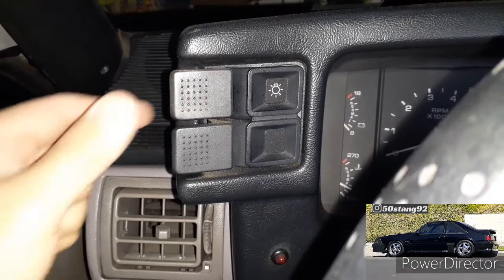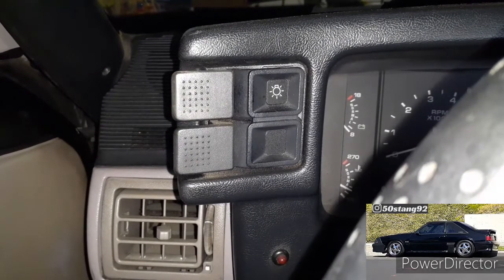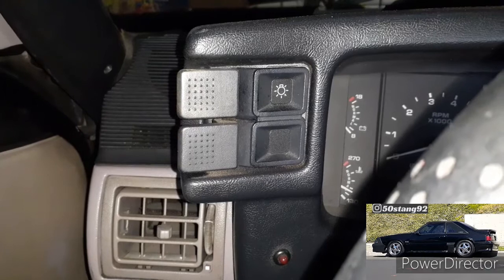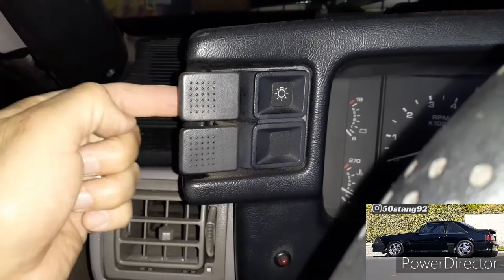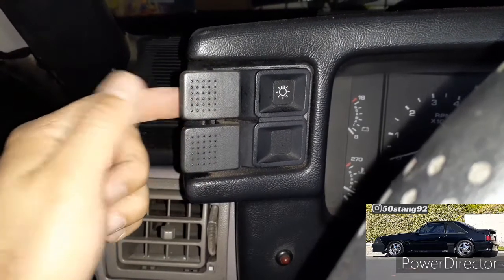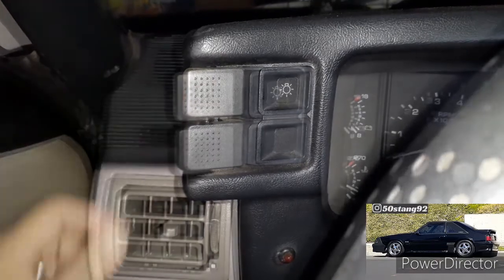What happens after a while is these switches start getting loose and they don't click right, so you get flickering of the lights. A lot of times it's when this switch starts getting loose and worn out. Also, the backside of the switch where it hooks up on the inside has plastic, and after a while the heat from the electricity starts melting that plastic, deteriorating all the insides of the switch.